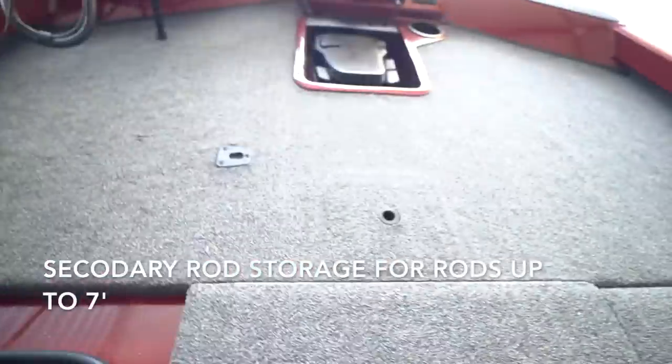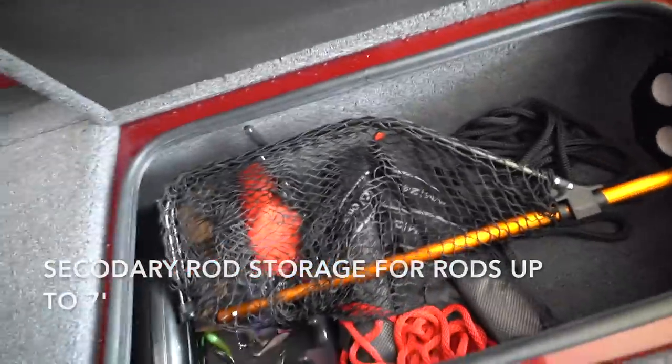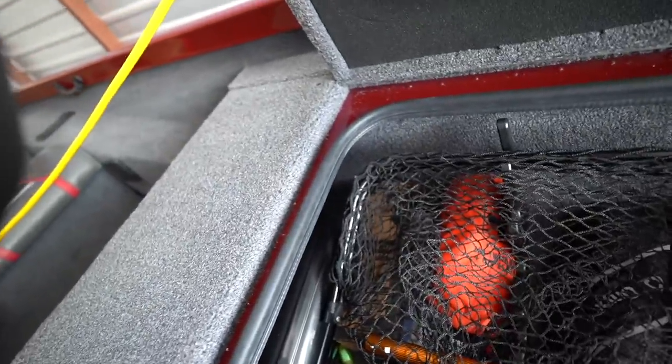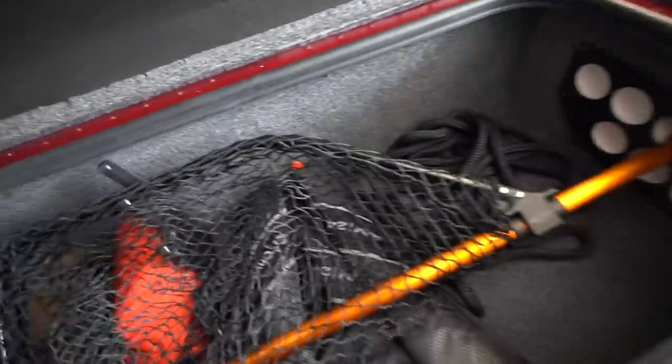In the front storage we've been keeping the net, our life vests, ropes, fire extinguisher, buoys, and all the essentials. It's more space than we've needed so far. There's going to be a day when we fill this thing up and it's always got our supplies on it, but for the first month we have not felt short on storage — that is 100% for sure.